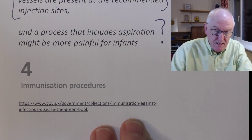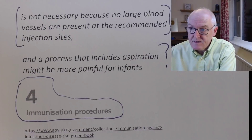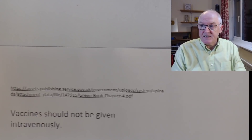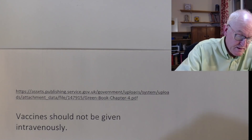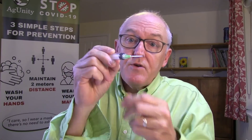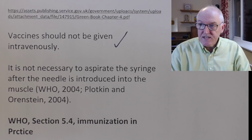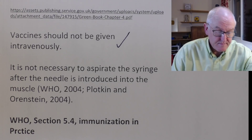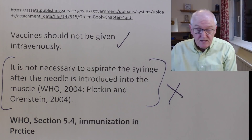This is from the Green Book Immunisation Procedures, chapter four. It clearly states, unambiguously: 'Vaccines should not be given intravenously.' But if you stick the needle into a muscle and you don't aspirate, how do you know whether the tip of that needle is in a vein or not? Well, you don't. So they say vaccines should not be given intravenously — we agree. And then they say it is not necessary to aspirate the syringe after the needle is introduced into the muscle. This makes as much sense as the Australian guidelines — it doesn't make any sense at all to me, but this is the national guidelines, and this is what people go by.